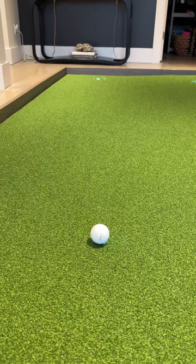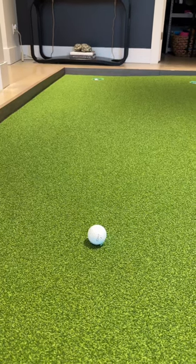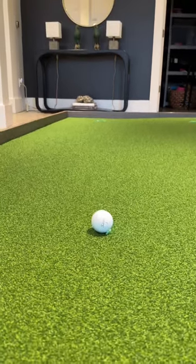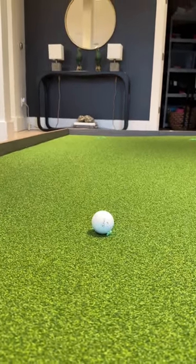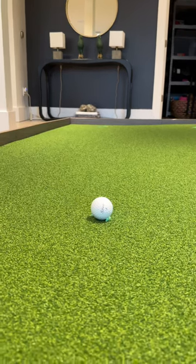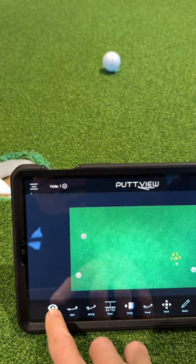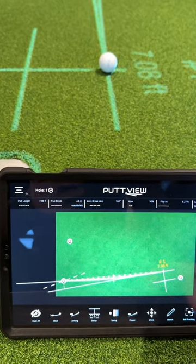What's up guys? I'm here with the PuttView P7 Plus and I want to share a really valuable piece of information. I'm looking at this putt that's just over seven feet — I'll try to show you the break the best I can. It almost looks flat, and then what I can do is go right here on my tablet and click 'Show All' and then also 'Putt Info'.